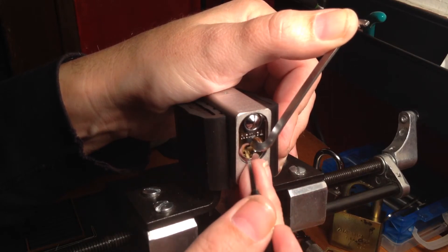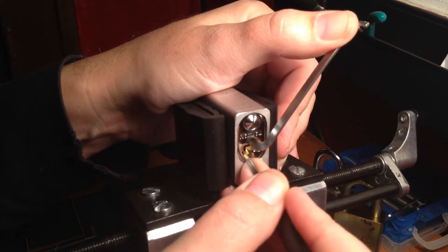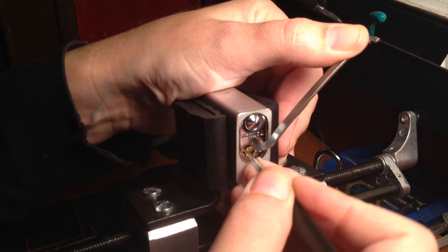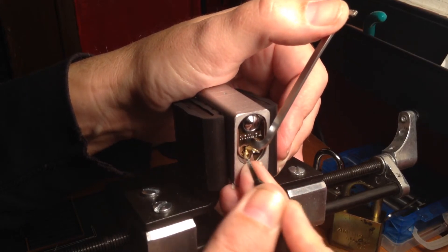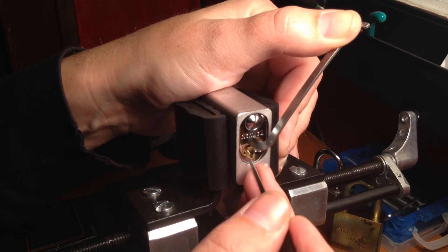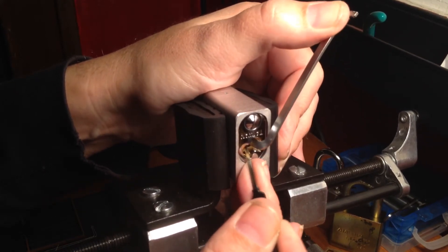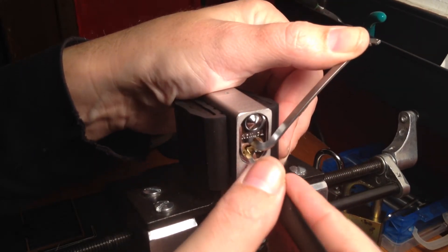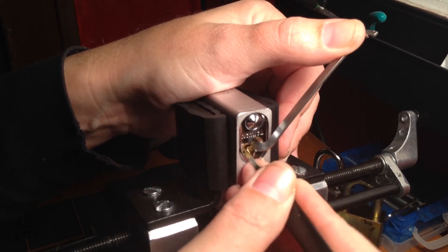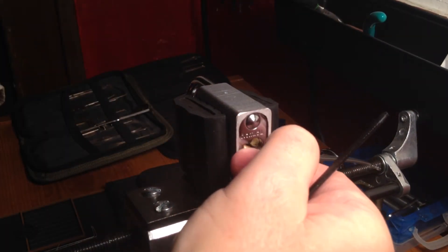All right, we got the false set back. Now that pin in the back is back down again. Yeah, it doesn't want to go home. Now I got it and lost the false set again. We got the false set back and now that pin is back down in the back. It won't go home. There it goes. I'll be damned. That's an open!